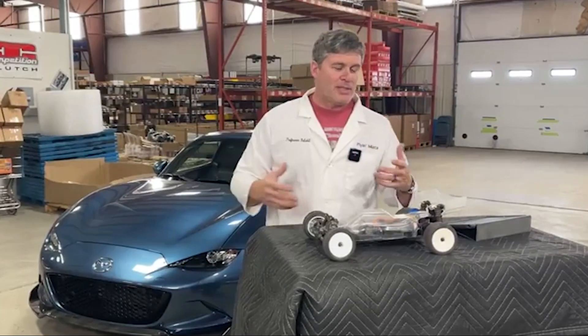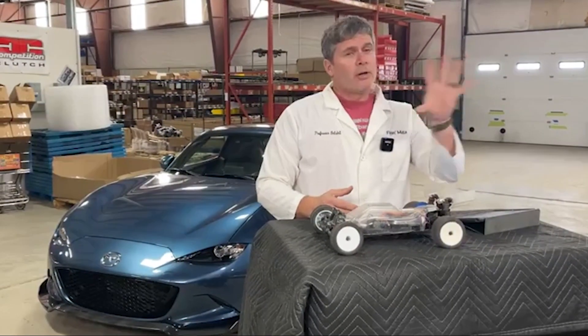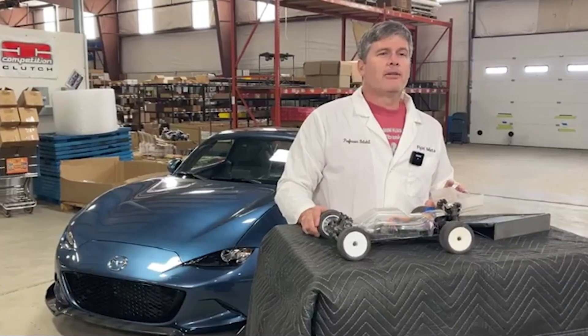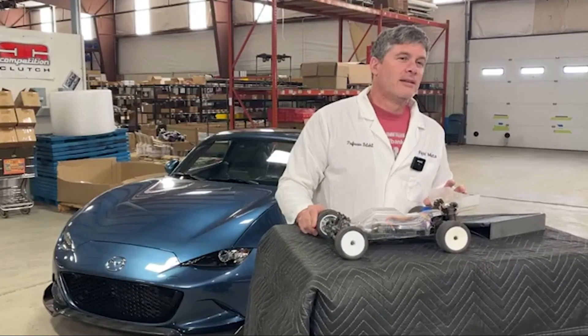How do you know when KPC has been activated? We don't anticipate a big warning light on the dashboard, because it's not like dynamic stability control intervening and trying to save your life. The follow-up question is: when does it actually happen — why does the system know that KPC needs to be engaged?